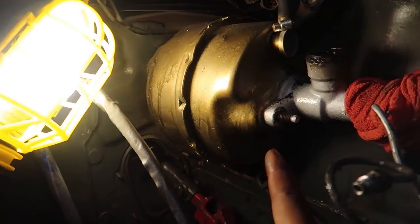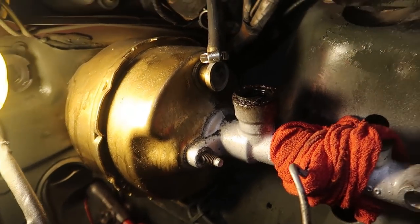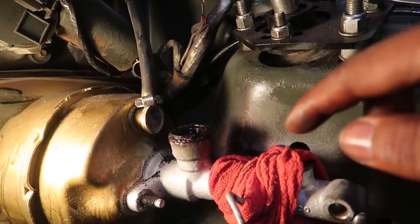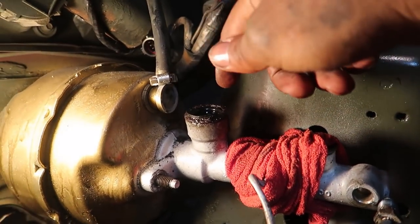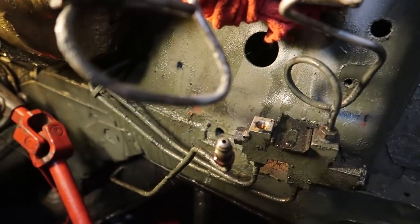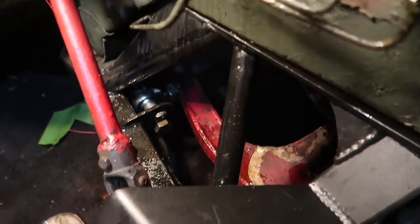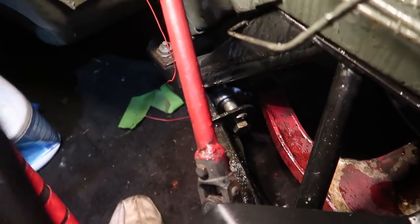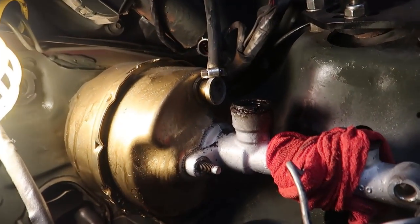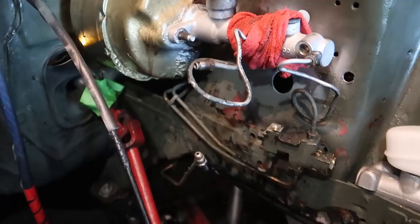I got one bolt loose, but the one on the other side started stripping. It's a very tight space and I couldn't get it out, so I ended up pulling off the reservoir to give myself space to hit that bolt with vice grips. In the process I made a huge mess — brake fluid everywhere, which absolutely makes me cringe. I spent some time cleaning it up before getting back at trying to get that bolt off.